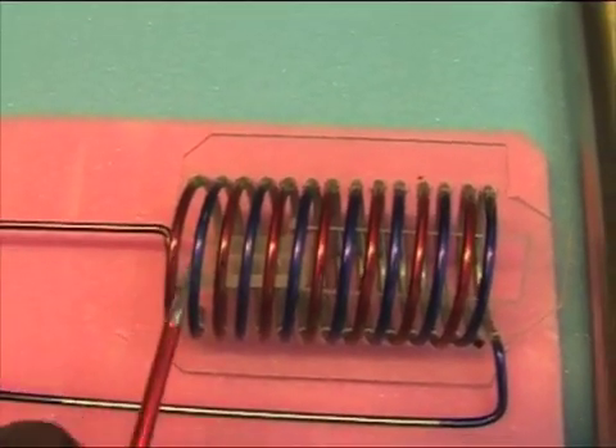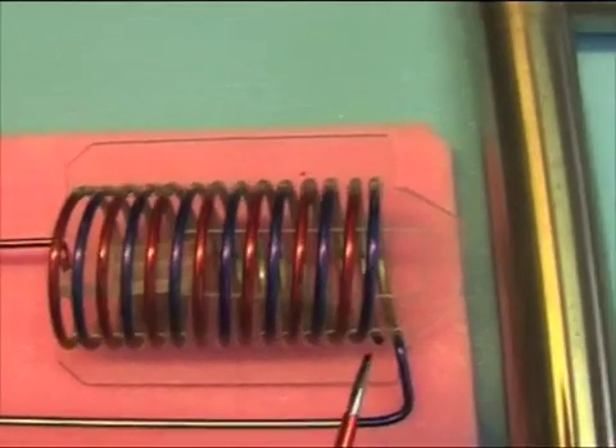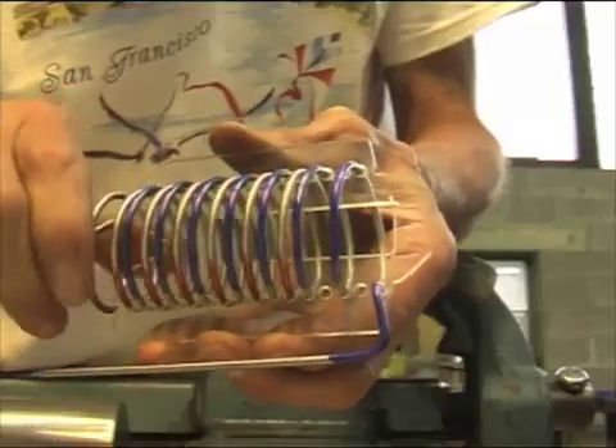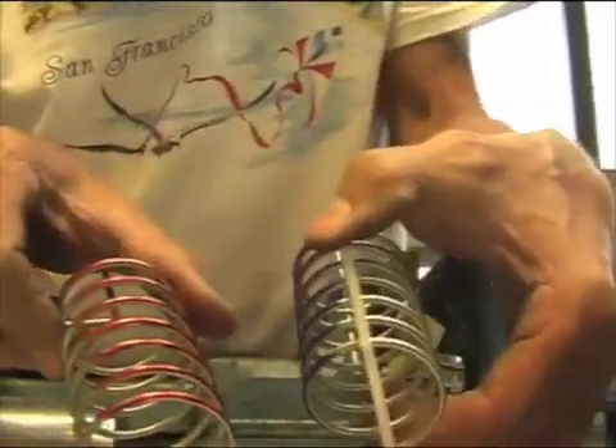And this is the red one that makes one, two, three, four, five, six, seven spirals and ends right there. You see, it's not connected — it winds out. And here you have the two coils.